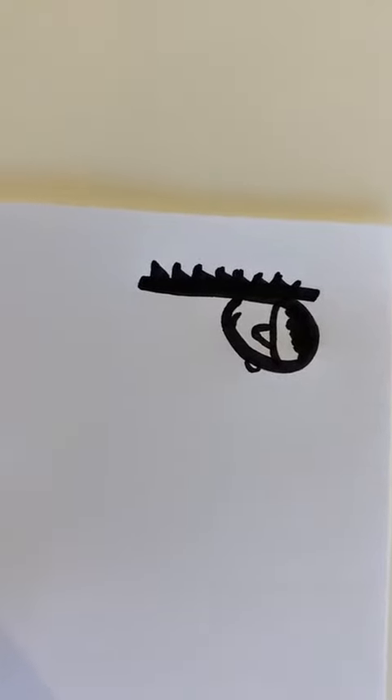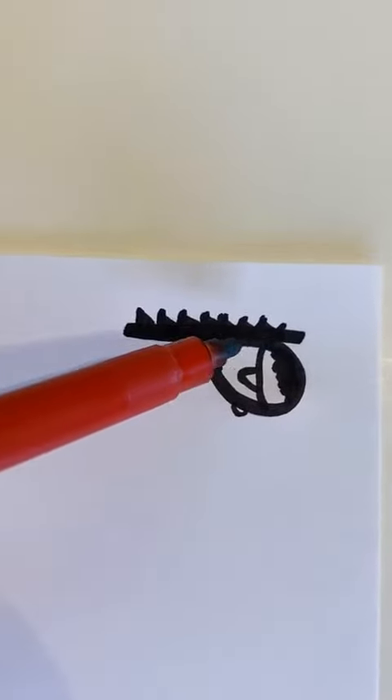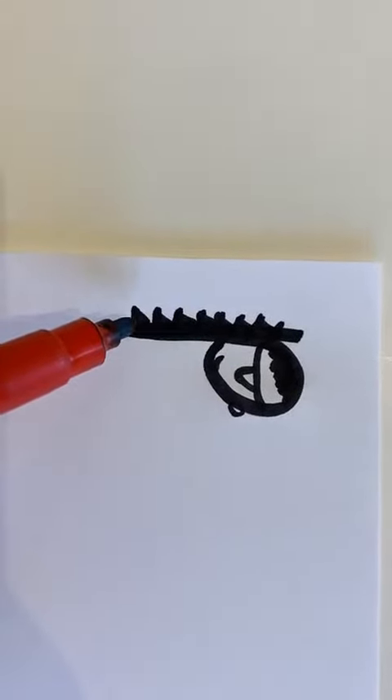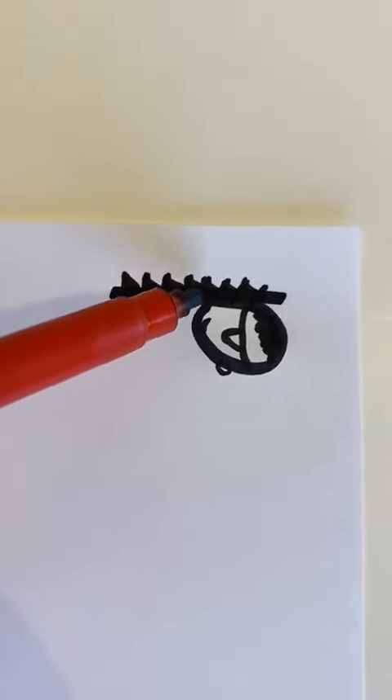P as in Polly Pirate. Start at the top of her plait, draw down her long straight plait, go round and over her face, finish under her chin.